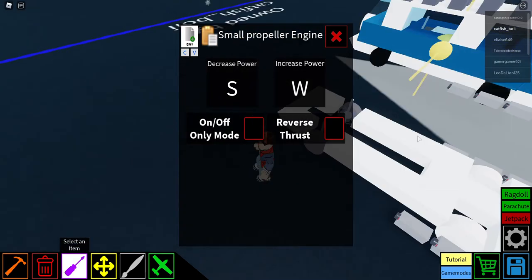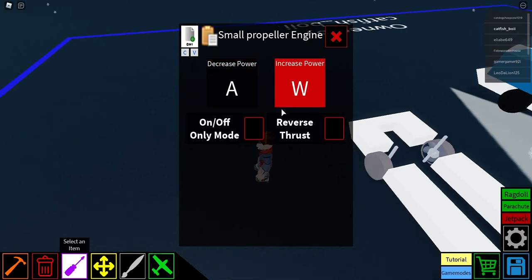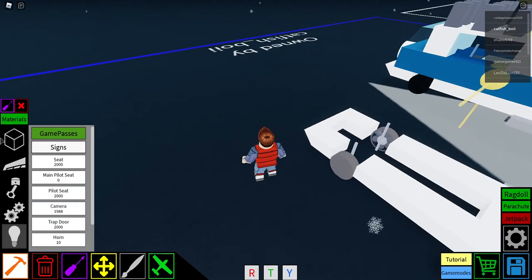Get out your configuring cap and for the left one set it to D on a phone remote, and for the right one set it to A. By the way, these are for the propellers.